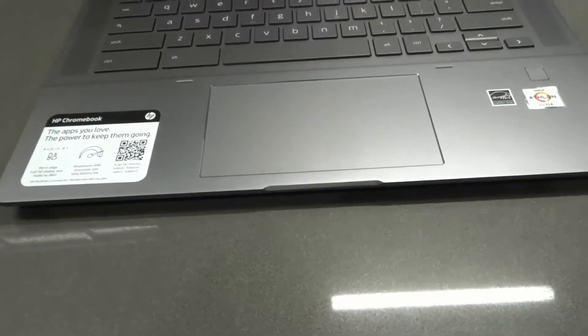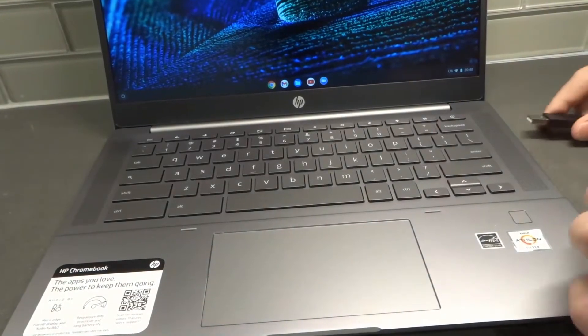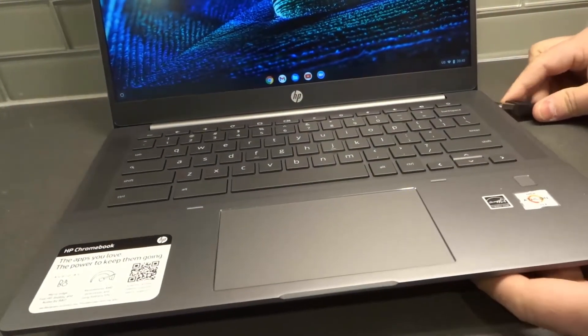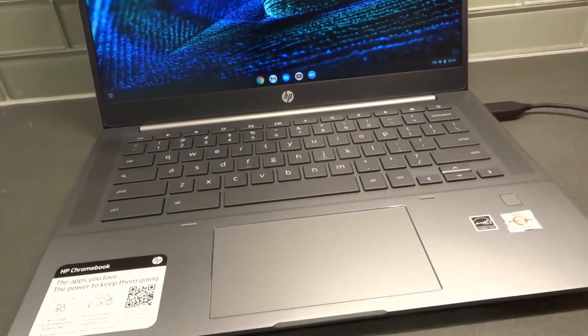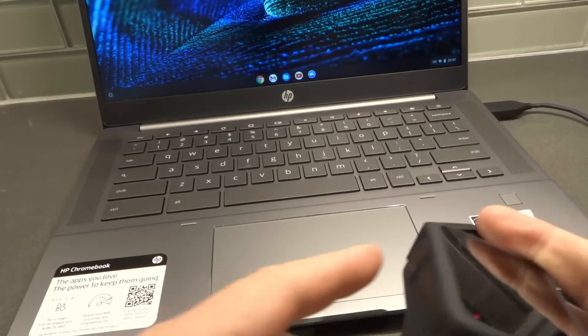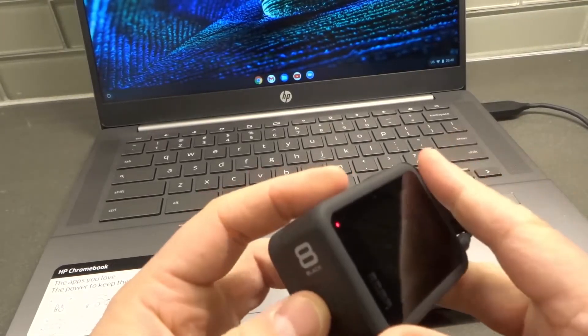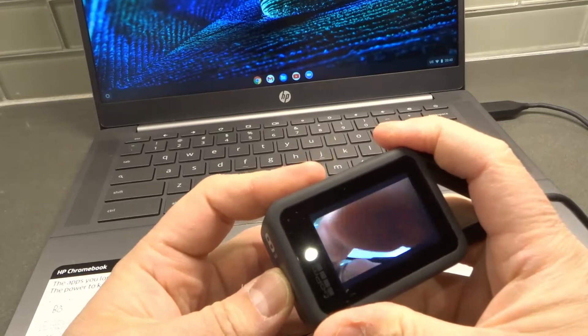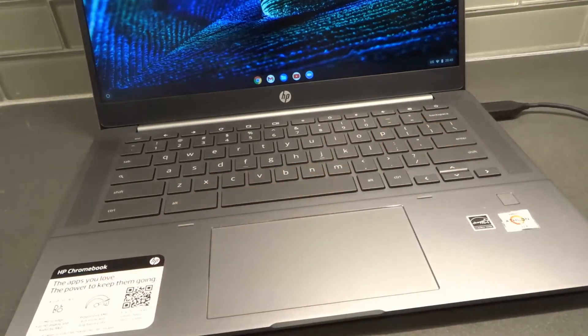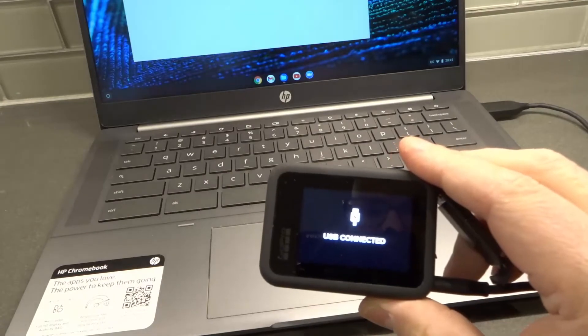The other end is the USB part of the cable, and we're going to connect that to the computer. I have a Chromebook here, but you can do this with a PC, Chromebook, or whatever you're using — it should work fine with either one. Now, this is where a lot of people go wrong: make sure you turn on the camera. A lot of people leave the camera off and wonder why it's not working.